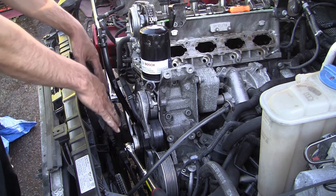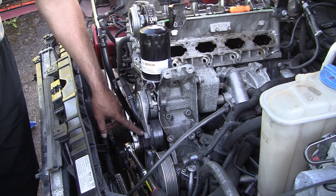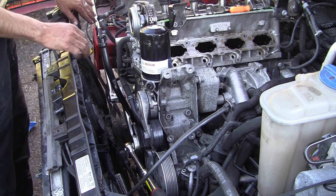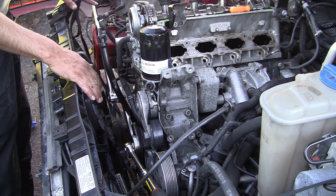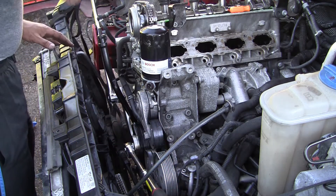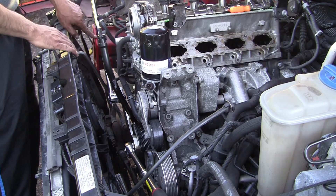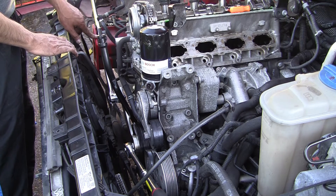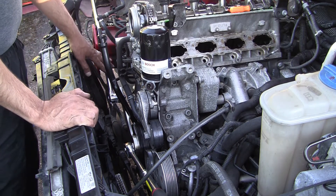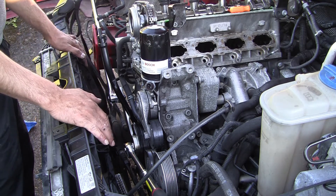The setup for the crank pulley is as follows — I just set this up. Basically you have the special bar here to hold the crank pulley; it has four pins that stick inside. You have an extension, and when I try to open this one the bar is going to go downward and be blocked by the frame right here. So that's what you want — this long bar holds this one against this one.